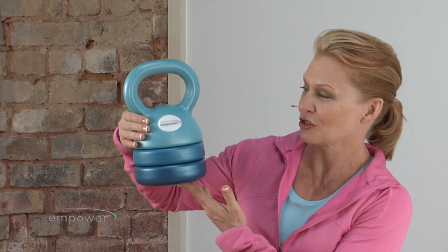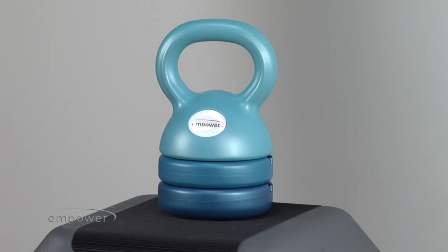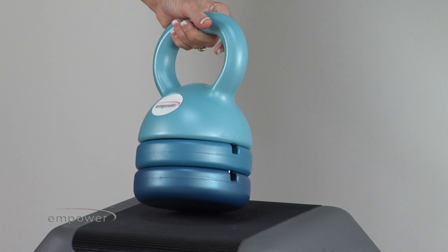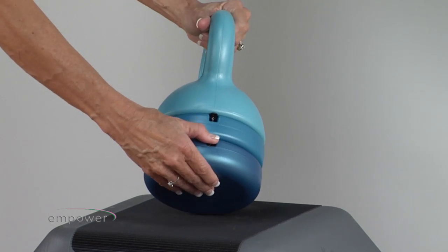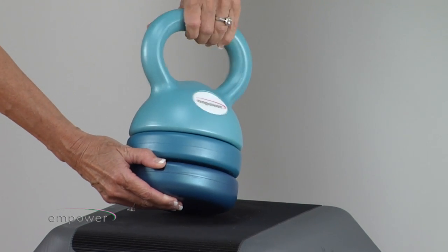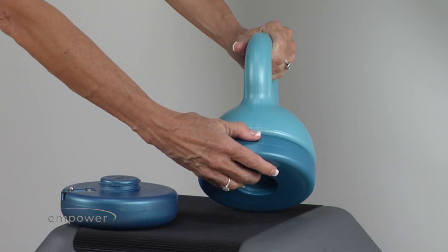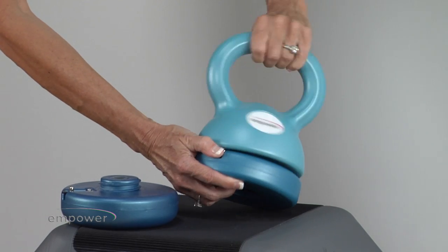This is what the adjustable kettlebell looks like. To adjust the adjustable kettlebell, place the bell on the floor and hold the handle at an angle. Push down the spring arm button and twist counterclockwise. Then do the same thing to release the second weight.